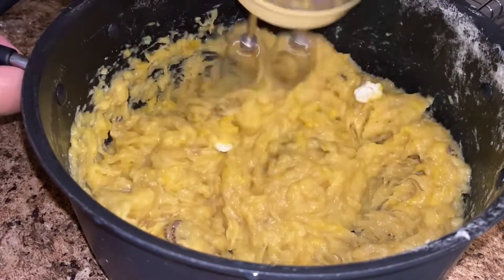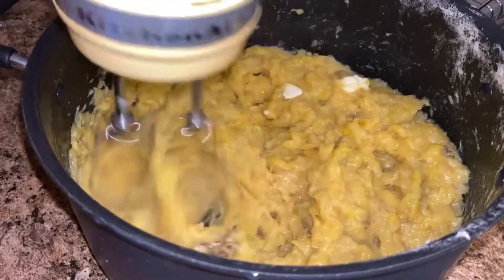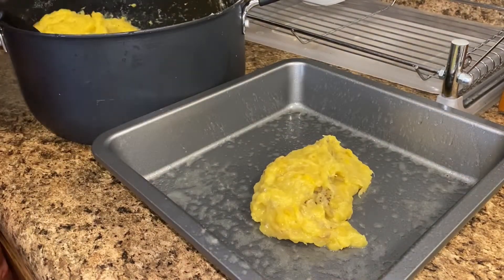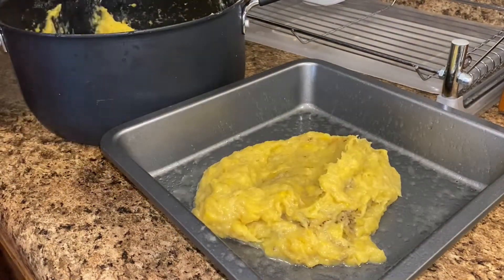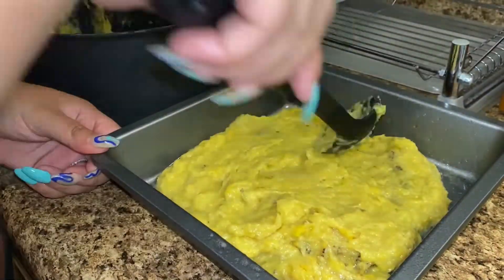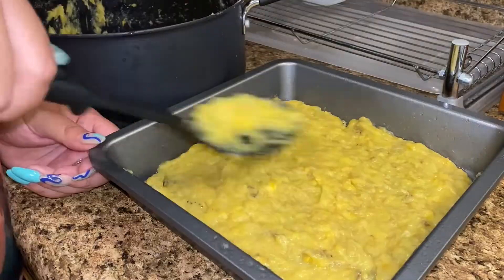The pan I'm using makes a smaller pastelon — the one in my book is a lot larger. I add half of the mash to my sprayed pan and spread it evenly across the bottom as the first layer.